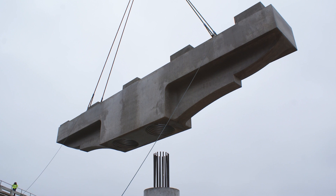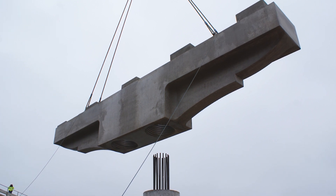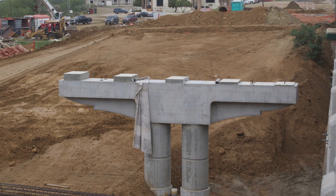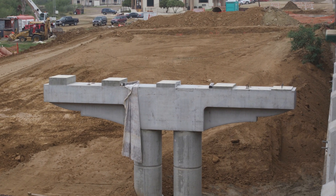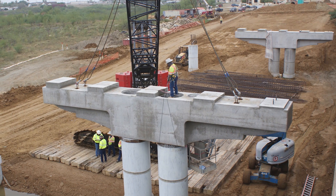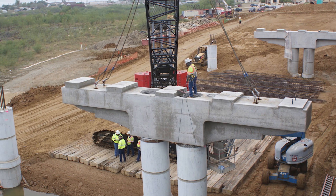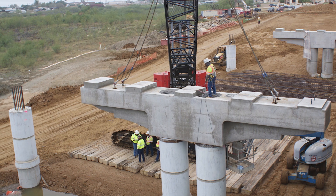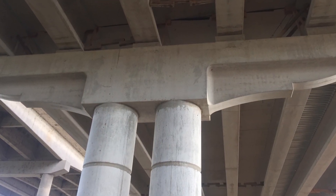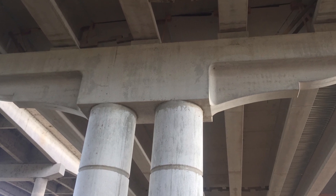This issue was overcome by designing a simplified column cap connection that used large corrugated metal pipe void forms to allow the placement of heavy reinforcing between the caps and supporting columns. The large pipe void design eliminated potential conflicts during erection and made the use of small aggregate ready-mixed concrete for the connection possible.